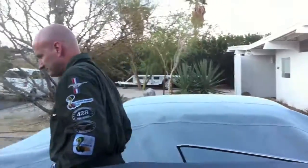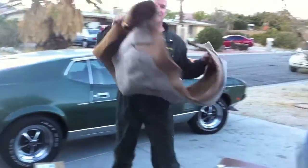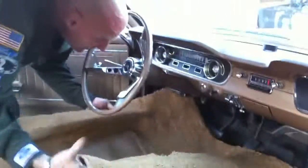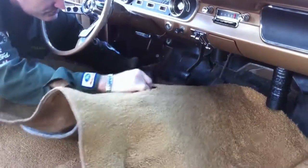Now I'm going to put the front of the carpet in. The driver's side is where the pad is because that's where the most wear and tear gets on the carpet. I'm sure William's going to put floor mats back in - the ones we had got damaged in the fire. So this is going to go over the top like so, and under the gas pedal like so, then you just feed it up through the hole.